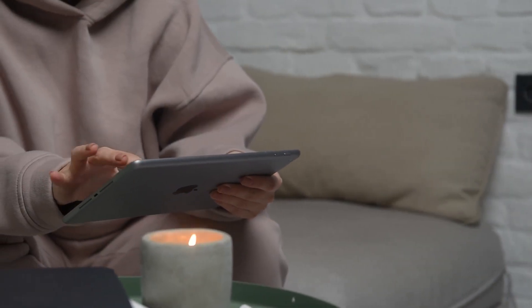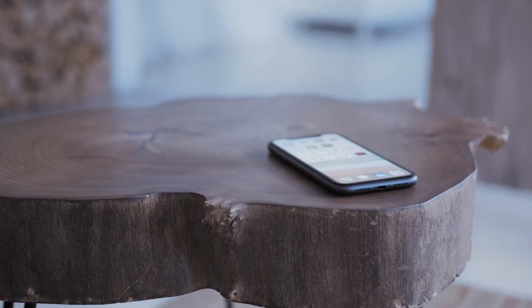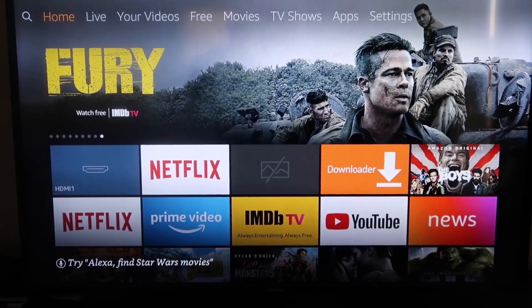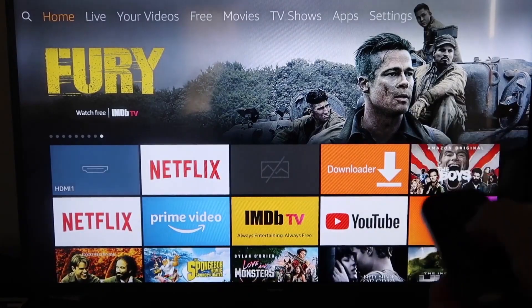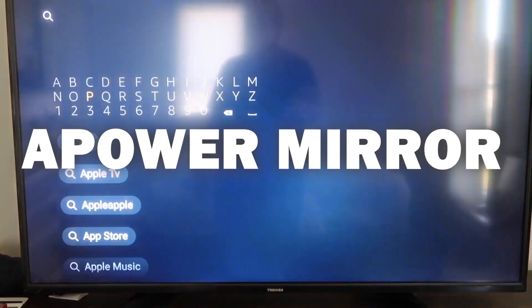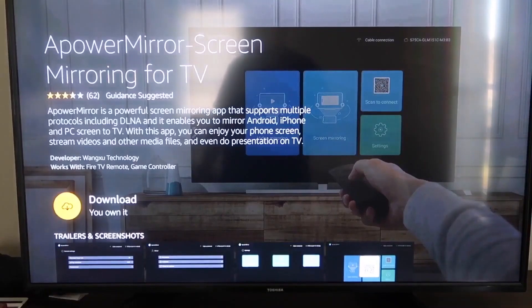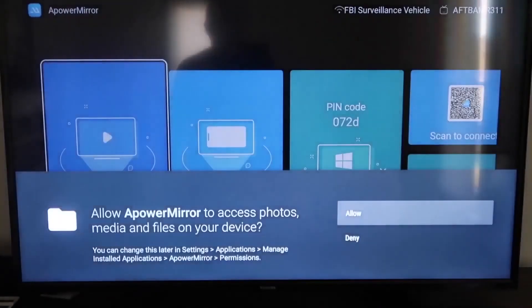The second way to mirror your iPad is using an Amazon Fire Stick or any Amazon streaming device. I'll demonstrate with my iPhone, but it works the same with an iPad. On your Fire Stick, go to the magnifying glass search icon and type in APOWER MIRROR. When the icon comes up, click on it, then click OK on your remote to download it. Once installed, click Open.